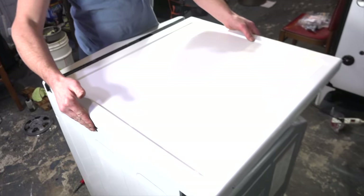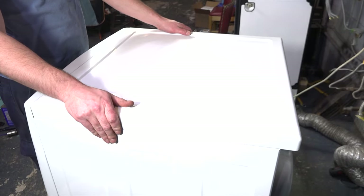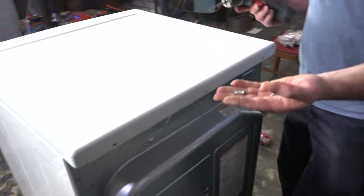Lastly, take the dryer lid, set it in until it's lined up, then bring it forward and replace your last two screws.